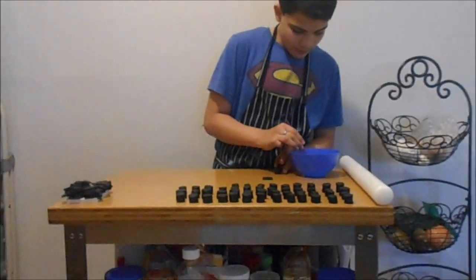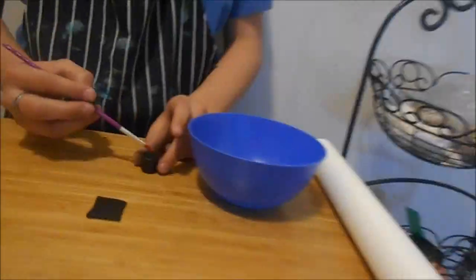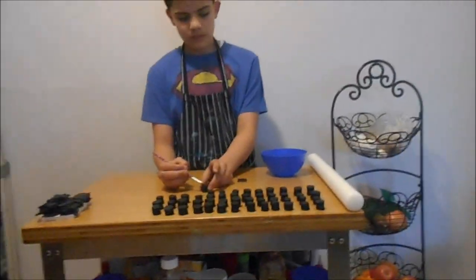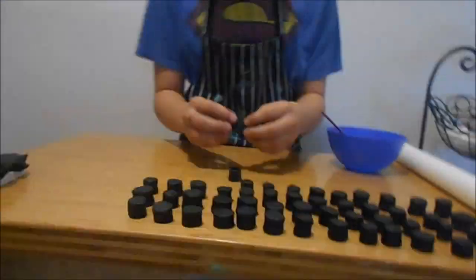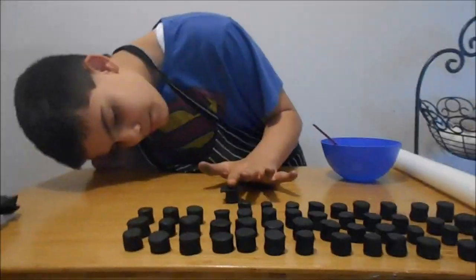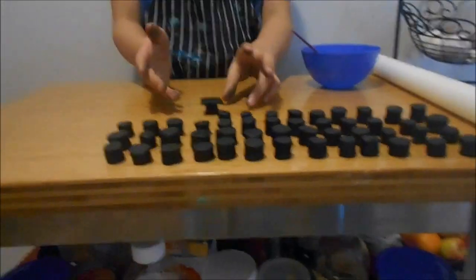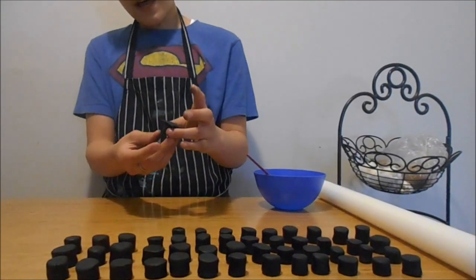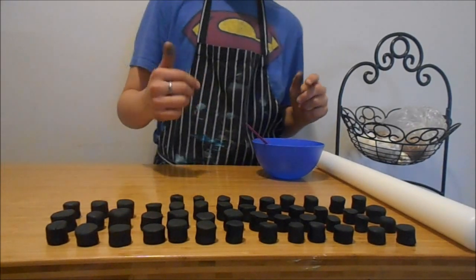I'm going to grab a little paintbrush and put the extract on the sides and on top to glue the pieces together. Then we will make the tassel — the little string that comes down on a graduation cap. We're going to let this dry a little bit and I'll finish doing the rest of the 48.